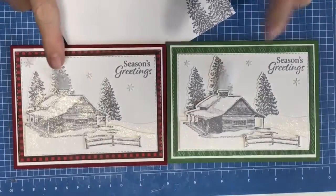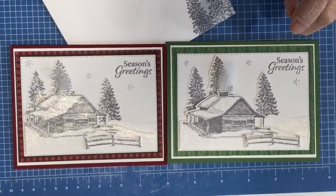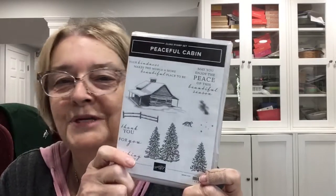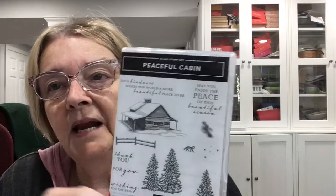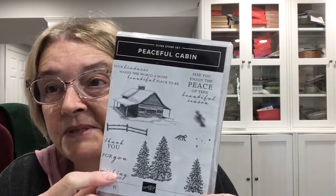Today I'm going to show you how to make a really simple but beautiful card. These are using the Peaceful Cabin stamp set and the corresponding dies. Here's the stamp set right here — Peaceful Cabins. It's a beautiful stamp set with a winter feel, since it's in the current mini catalog, but it could be used for fall or any season.